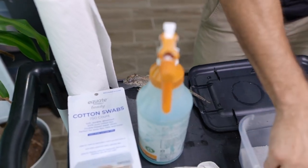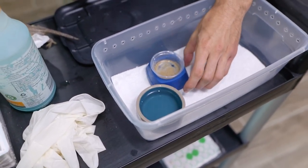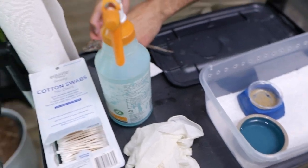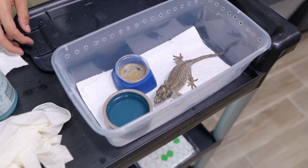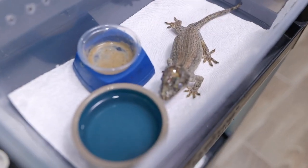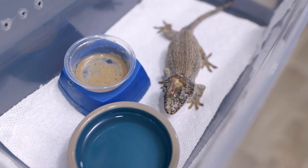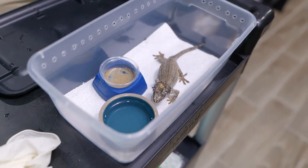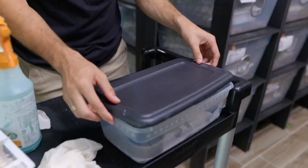I'm keeping her in this little tub so I can monitor her better — I have her food and water in there and I can keep track of whether she's eating. I just got her some clean water and her food from last night is still good. We're going to keep the setup very simple because we don't want anything to get infected. We don't keep her on any substrate — if you use substrate, you risk dirt, mulch, or moss getting stuck in the wound, which you don't want.